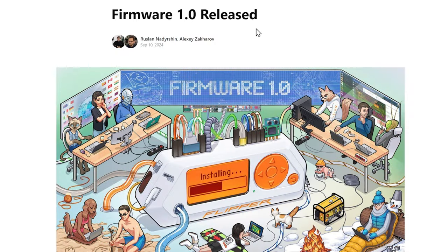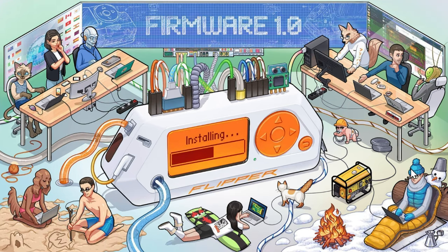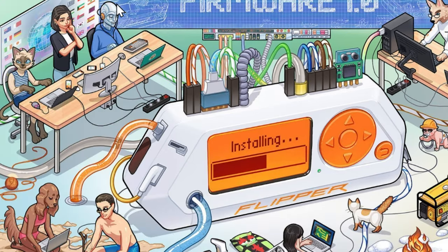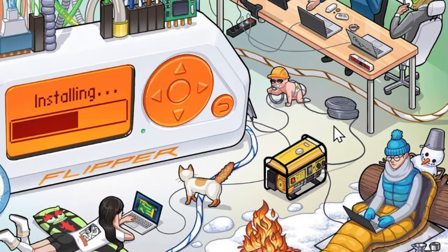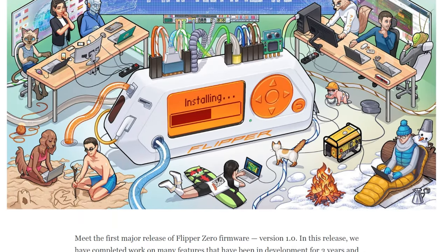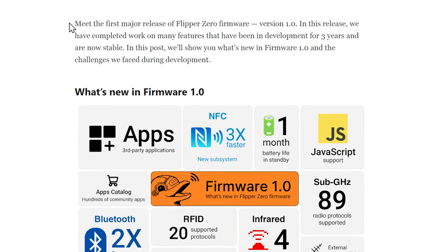Alright, let's get at it. Firmware 1.0 released. Let's take a look at this image — we've got our little sonar sensor, our range sensor, our cyborg, all sorts of different animals. I love this graphic. Basically, they talk about this being the first major release of Flipper Zero, and they talk about all the features that have been in development for the past three years that are now stable. It kind of talks about what's new, but also about everything that's happened since basically the beginning of Flipper Zero firmware.